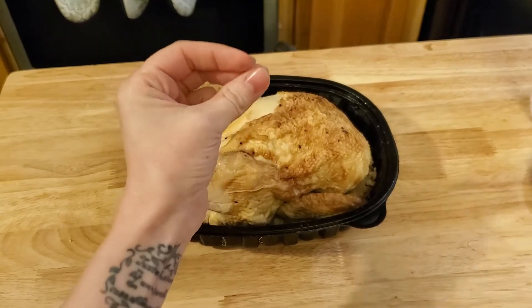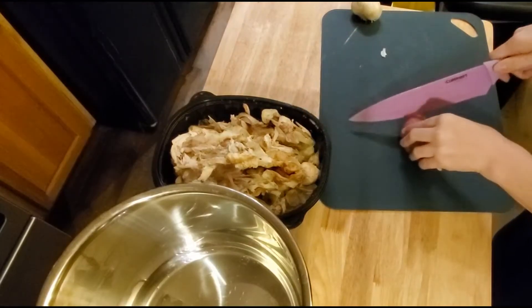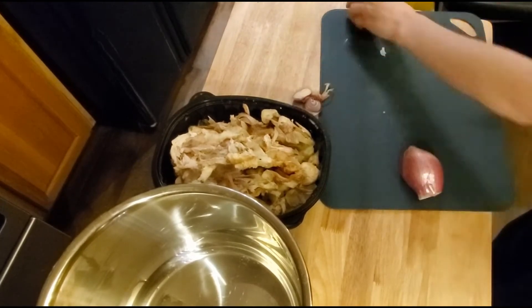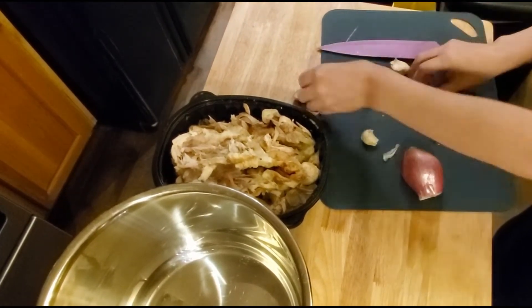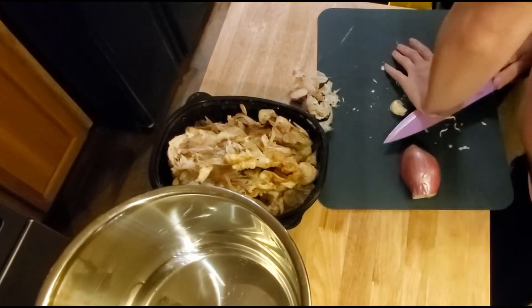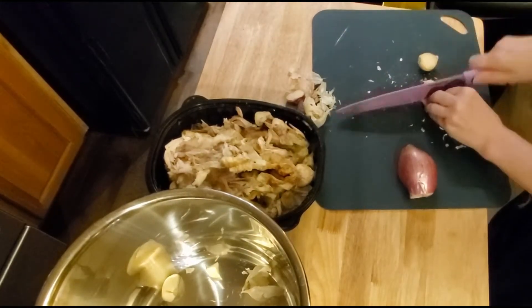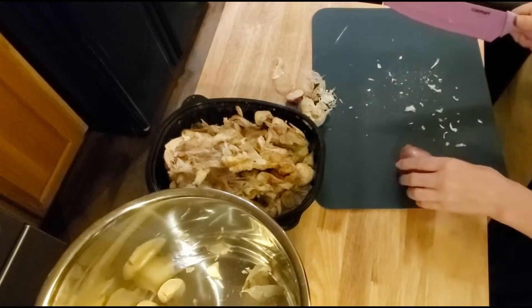No one needs to see me take this hen apart. Right now I'm going to chop up some onions and shallots and they're going to be added to my Instapot. It doesn't really matter how much is chopped up or if it's fine or if I even leave the skins on, because everything I'm adding right now is actually going to get strained out once the broth is done.